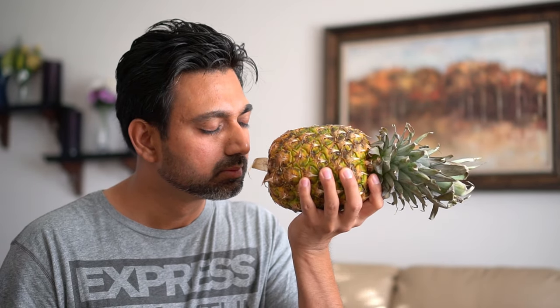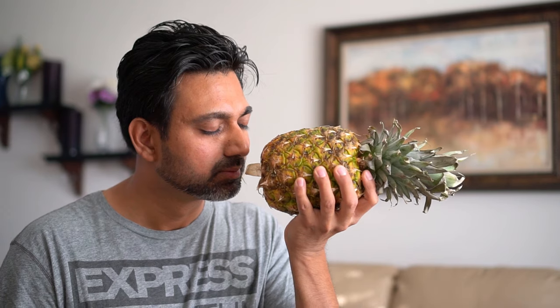Tip number three: smell the pineapple. If the pineapple smells sweet and fruity, the pineapple is ripe.